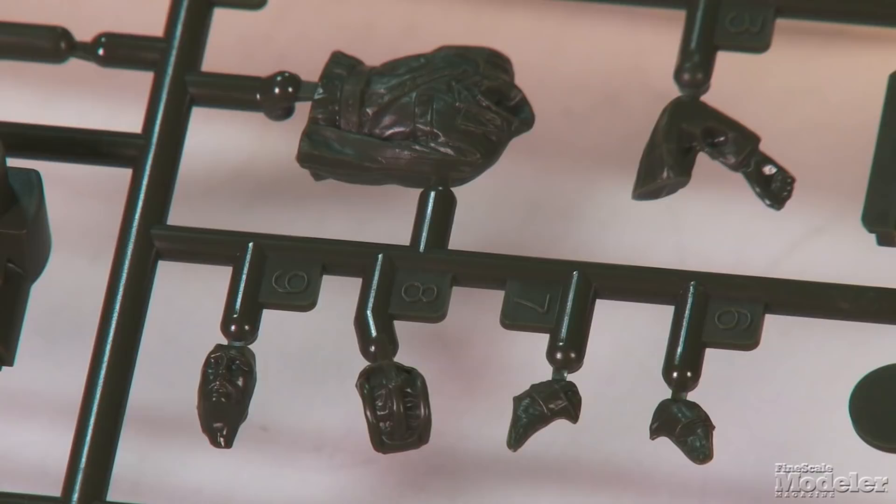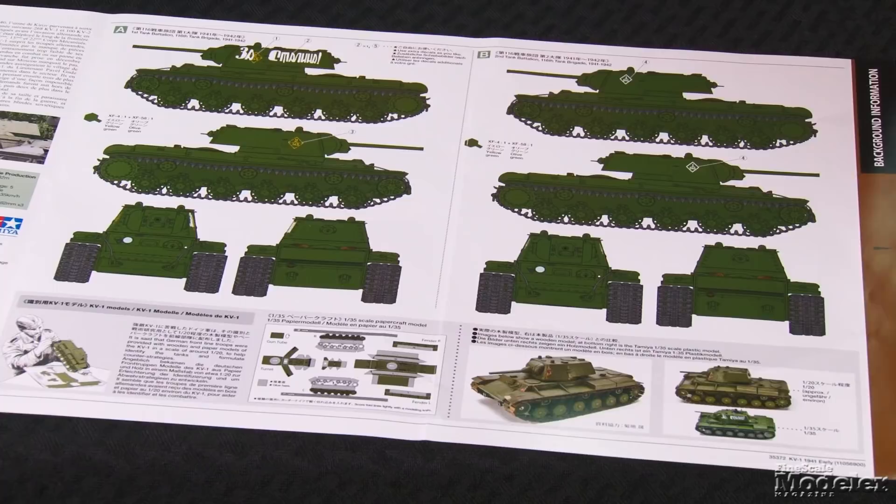The commander's hatch is posed open, and a well-molded figure is included to man it. A small decal sheet and color diagrams give markings for two Soviet tanks in overall green. This is a great-looking model that I expect will go together quickly and easily. Look for reviews of it and the Challenger 2 in upcoming issues of Fine Scale Modeler magazine, and you can see more new products in the July issue on sale now. Thanks for visiting finescale.com. I'm Elizabeth Nash, and on behalf of Aaron Skinner and Tim Kidwell, thanks for watching and stay safe.